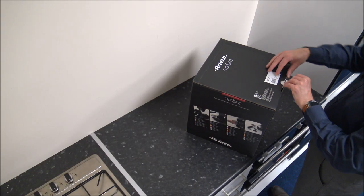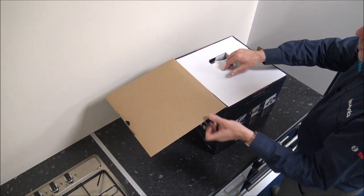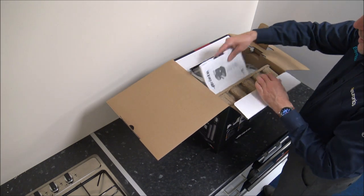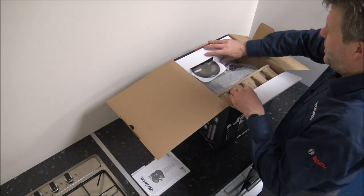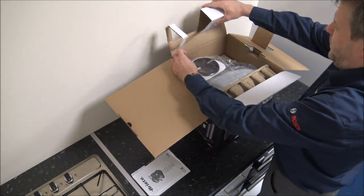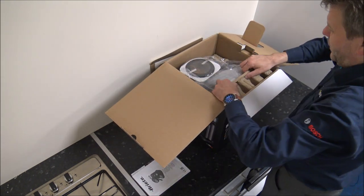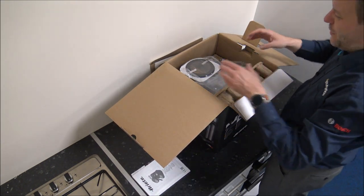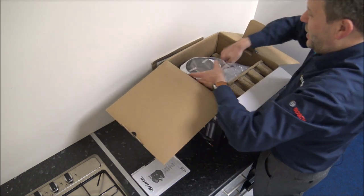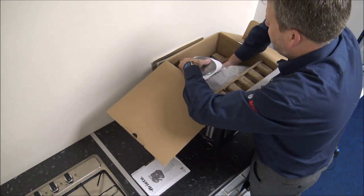First of all we have the coffee maker unboxed. I'll be honest, this is quite a new brand for us — we don't tend to do a lot with coffee machines at the moment, but clearly it is a huge market. I must admit I do like coffee myself. I'm not really into instant coffee; I do like it especially with a machine like this where it will actually grind the beans for you — this is right up my street.